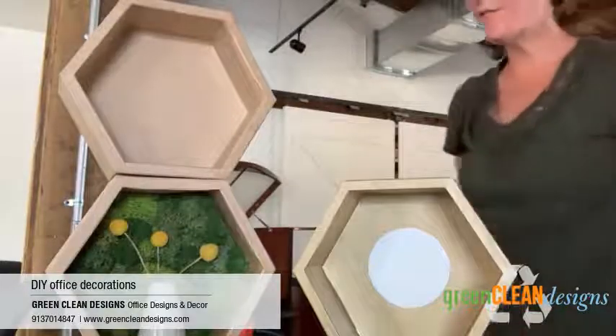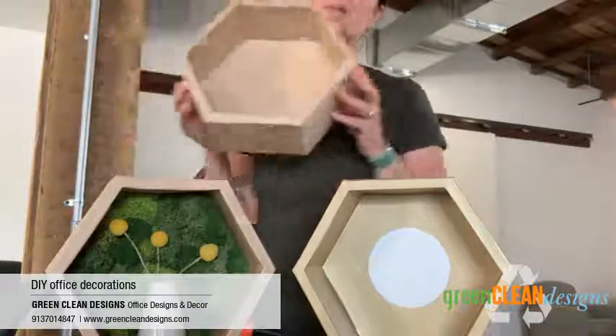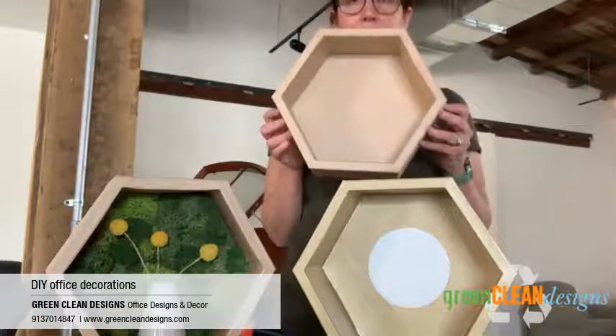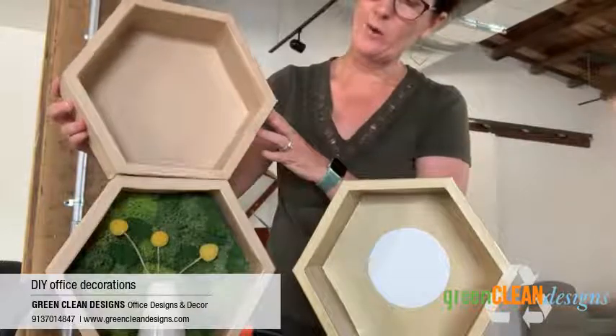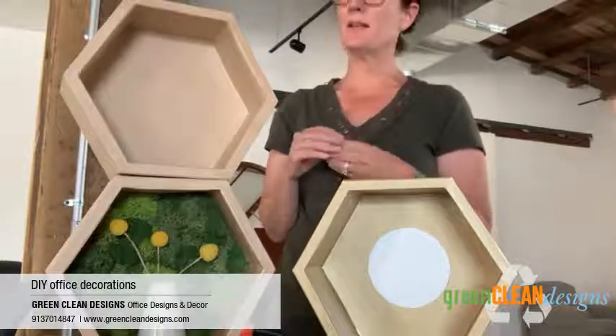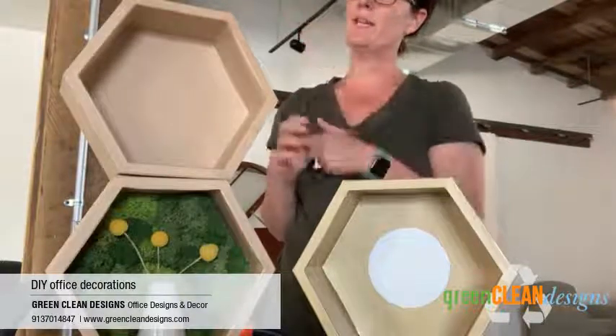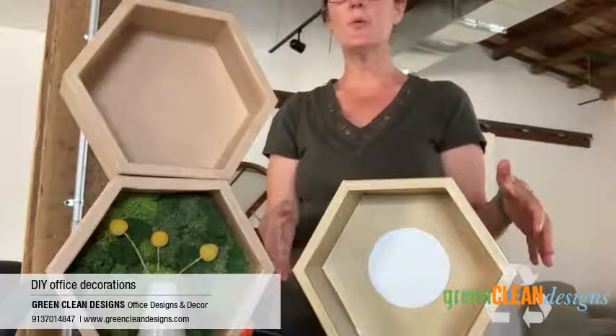I'm going to show you one of my favorite new things that I've found, and it's these paper mache hexagons. I love them because you can decorate with one, or you can add different groupings, and they've got a good size to them — they're 10 by 11, so 10-ish in height, 11-ish in width, and you can just do anything with them.